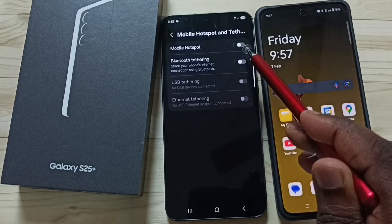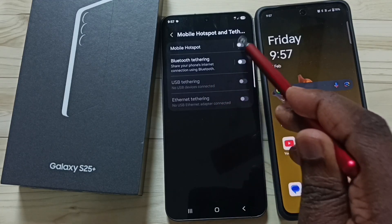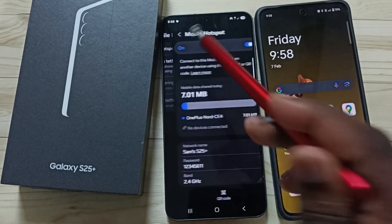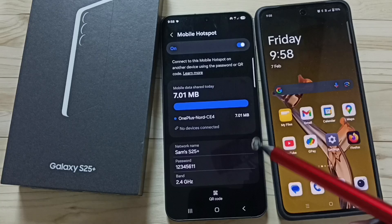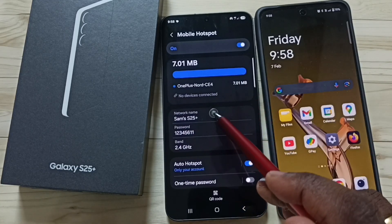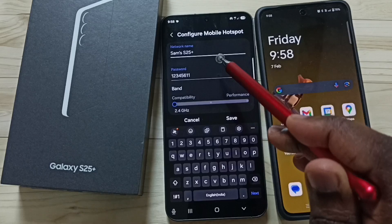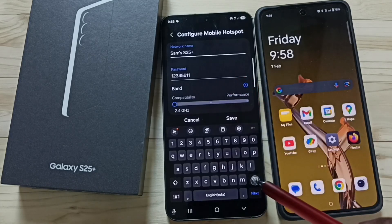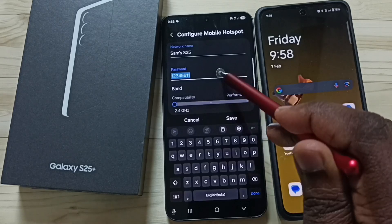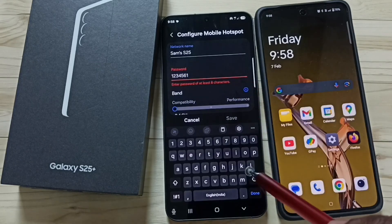First we need to enable Mobile Hotspot. Tap here to enable it, then tap on the Mobile Hotspot label. We can see more settings here. Go down and tap on Network Name — here we can set a name for the network. Let me set it to 'sams s25'. Here we can also set the password.